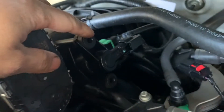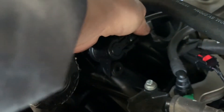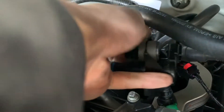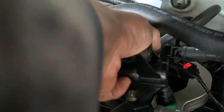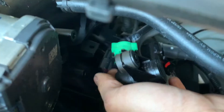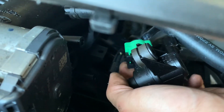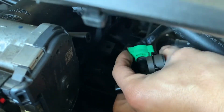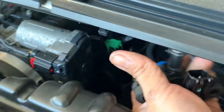There are two bolts holding onto it, one connector, and the line. There's a green lock right here that you're going to press on the bottom to get it to unlock. Once you press the two tabs on the bottom like this and push up, it should unlock — just pull it out.